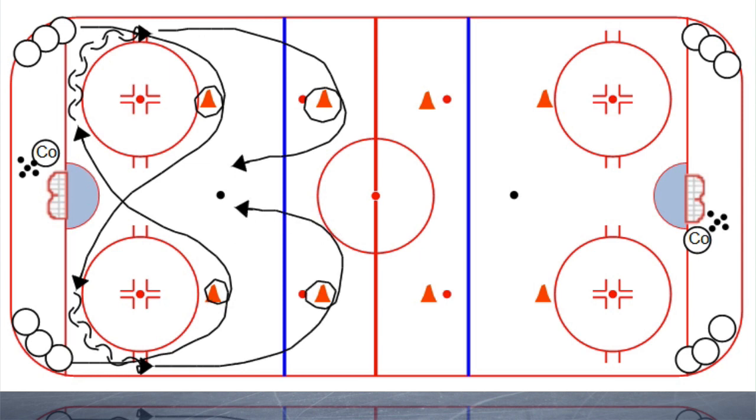Whichever player gets to the puck first is going to take the puck and attack the net, and the other player is going to back check. So it'll be like a mini battle on the way to the net. You want to always try to line up players of about the same caliber and speed, so it's going to be an actual race.